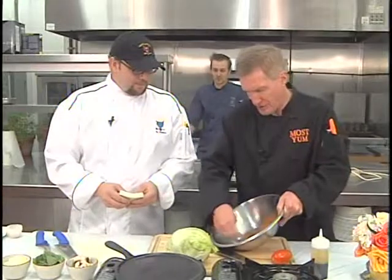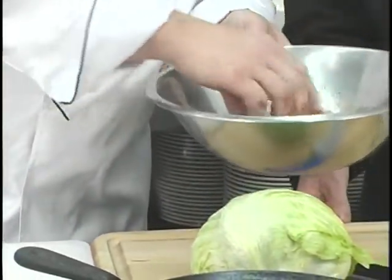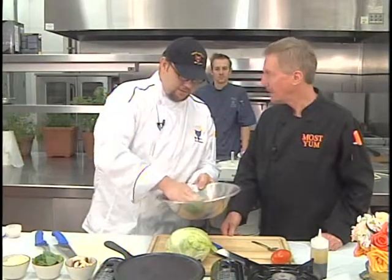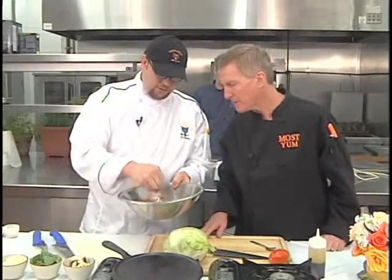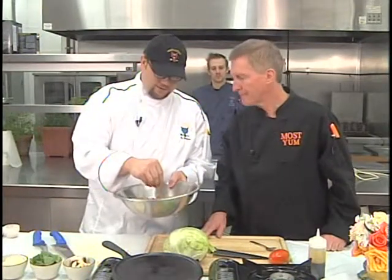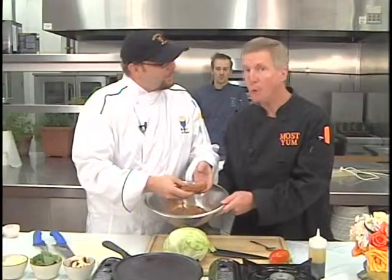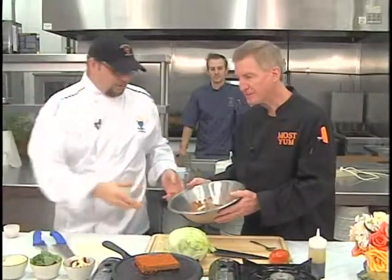Now we're going to coat our tofu in the blackening spice — it's a dry coat. We have a hot cast iron skillet. Normally we grill these, but today we'll be using the skillet. With tofu you have to make sure it's really well covered, because it's high protein and will stick to the pan — you don't want to see any clear spots. Tofu is soybean curd and it's a great protein source. That's sizzling beautifully.